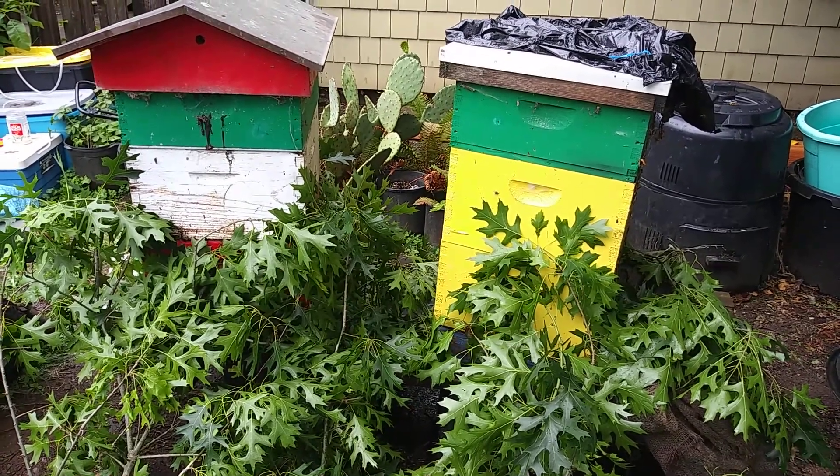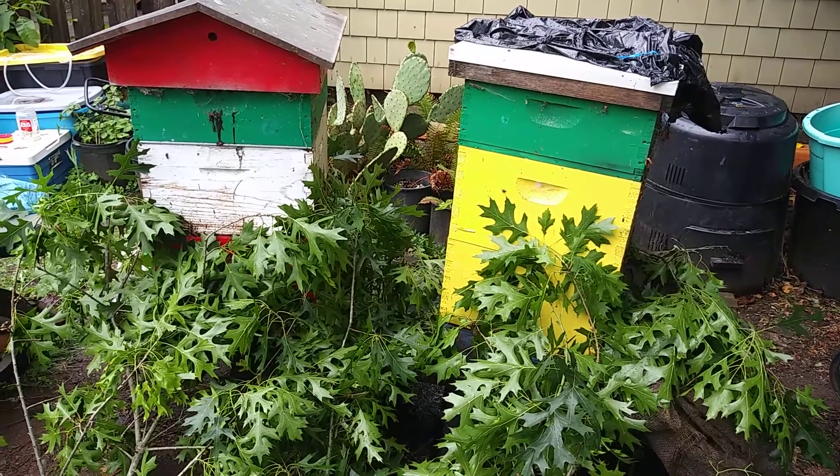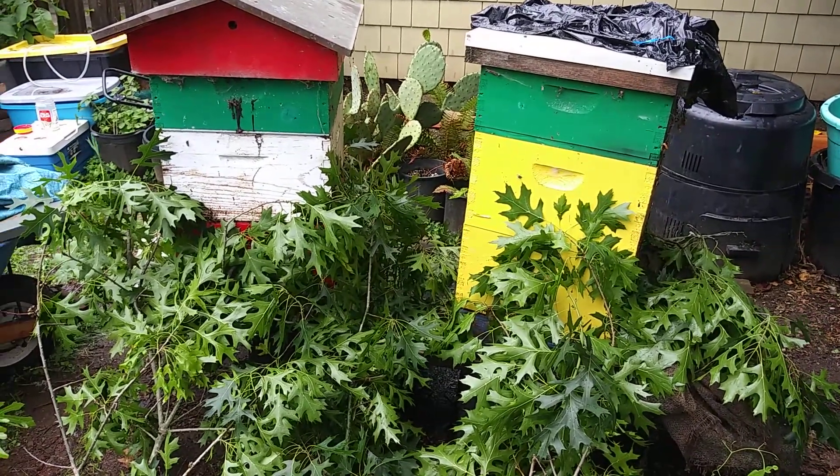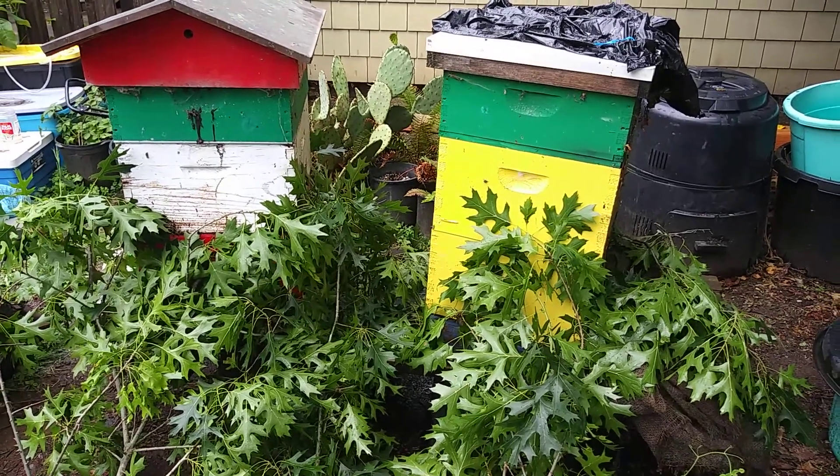I'll be doing more videos with more information, but I wanted to show the branches and this reorientation technique while they were there, in case anybody ever needs to move a beehive across the street. Contrary to belief, just put branches in front of them, do it on a rainy day, and I think you have a good chance of keeping most of your worker bees.